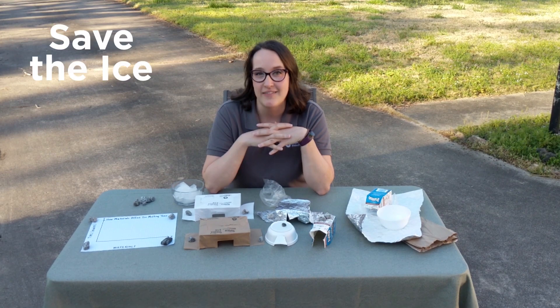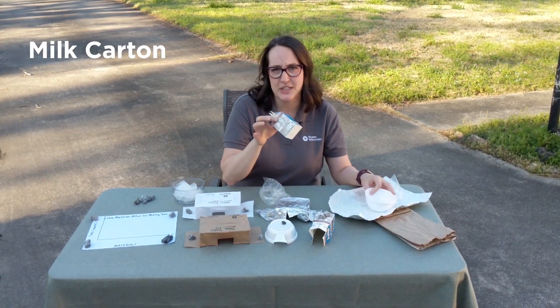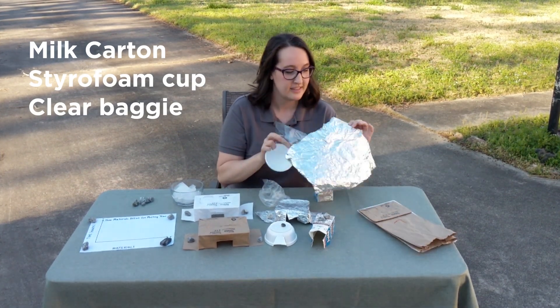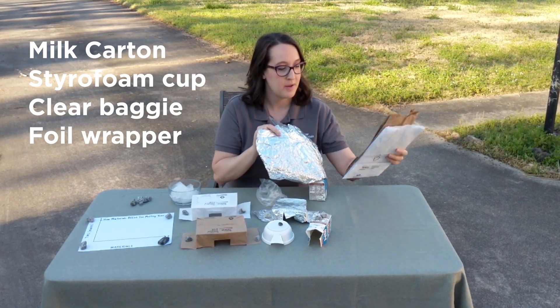This experiment is called Save the Ice, and we are using a milk carton, different materials — a styrofoam cup, a clear baggie, a foil wrapper, and then two different types and colors of paper bags.